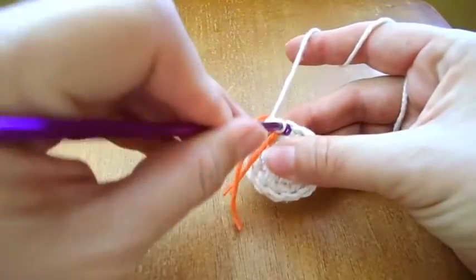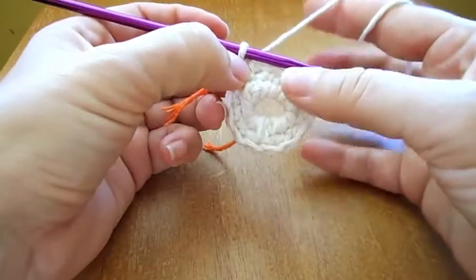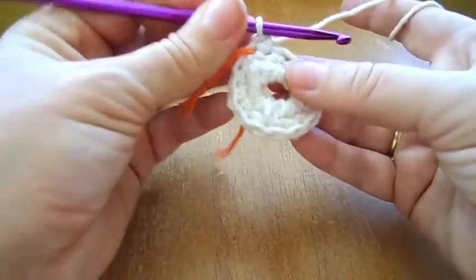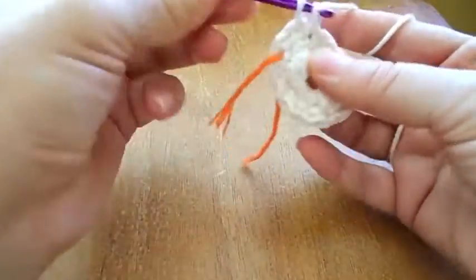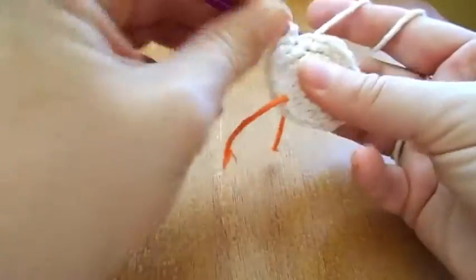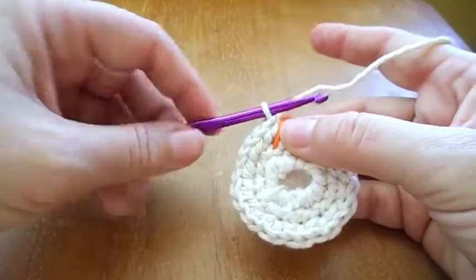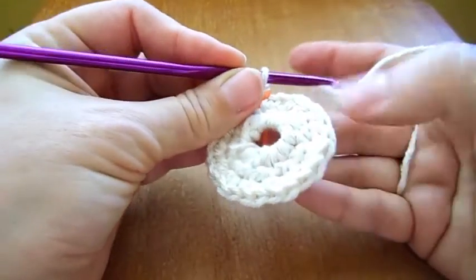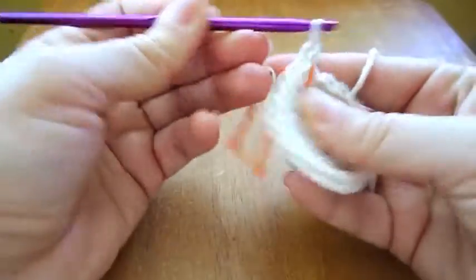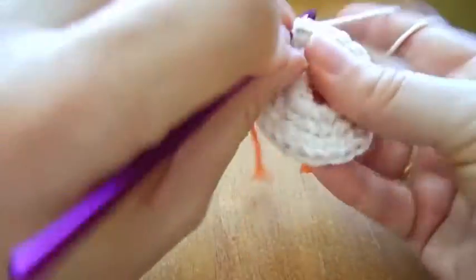I will continue with 2 single crochet in each stitch, in each loop from the previous row. So that's 1, 2, 3, 4 — you should come up with 24 single crochet in all. This following row will be single crochet in each stitch — 1 single crochet in each stitch — which will again be 24 single crochet in this round.